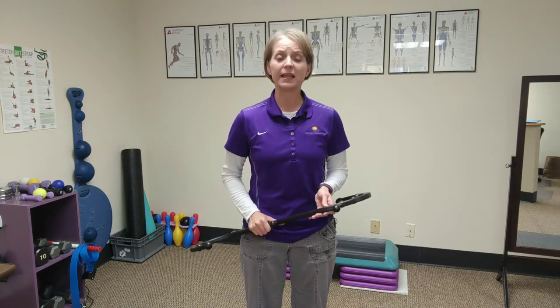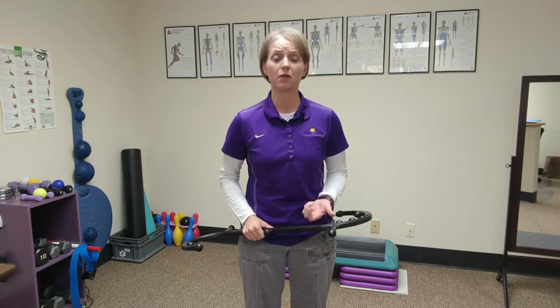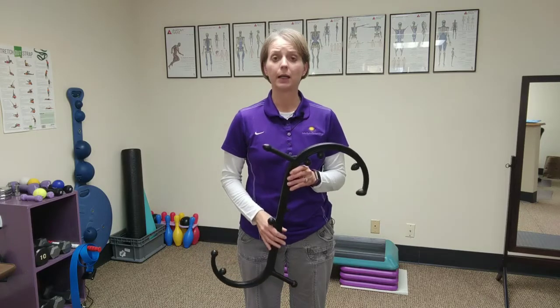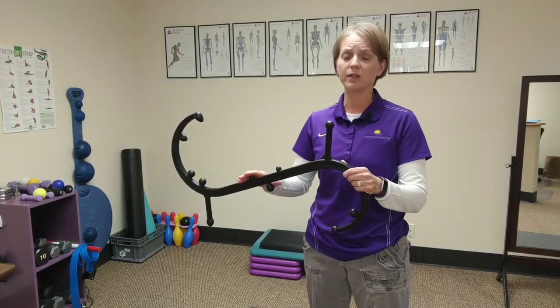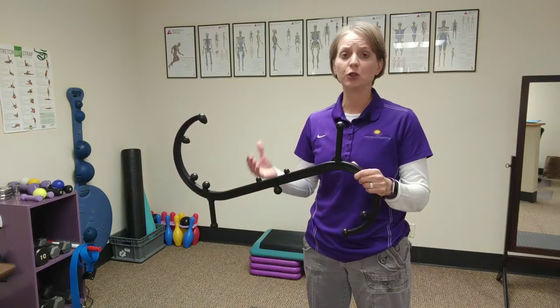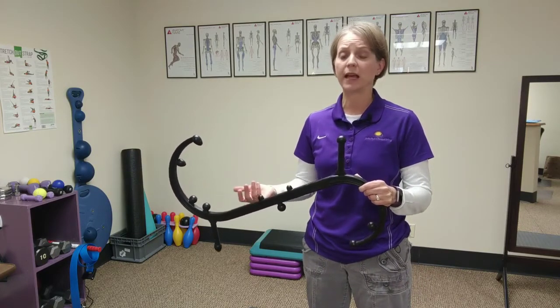Many people come to me for neck pain, back pain, muscle pain and tension, and often I find trigger points or small muscle spasms in these tension areas. One of the best things a person can do — either on their own or as a complement to what they're receiving from a physical therapist or massage therapist — is to use the Body Back Buddy. It has different points that can help reduce trigger points, muscle spasms, and muscle tension.